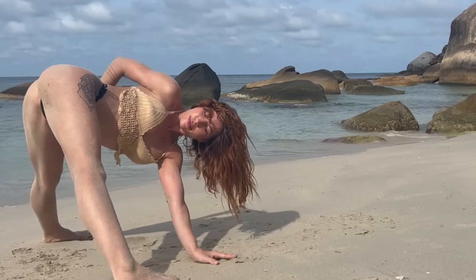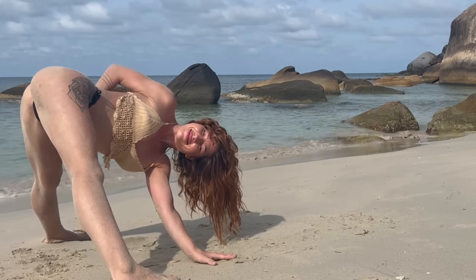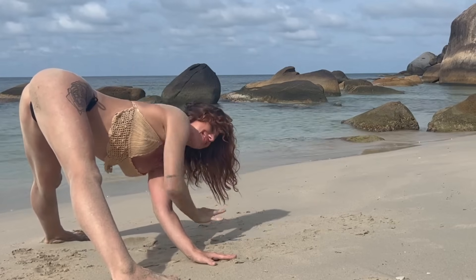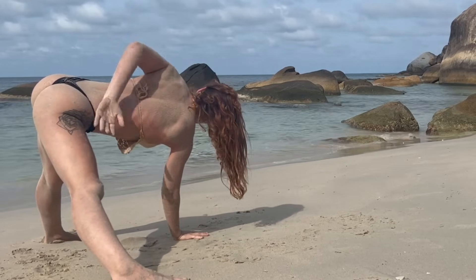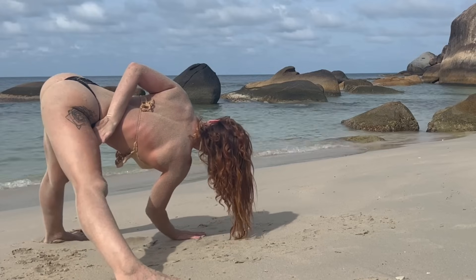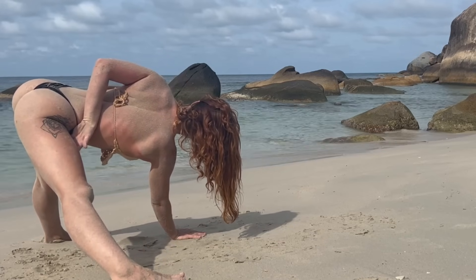Inhale the right arm to the sky, put it behind your back into the bind — beautiful, nice stretch. Then changing sides, waving the left arm up, wave it behind the back — getting into the hamstrings, lots of twists today.